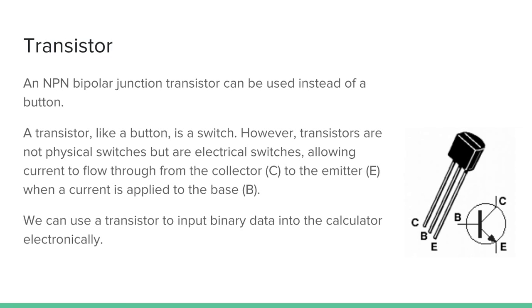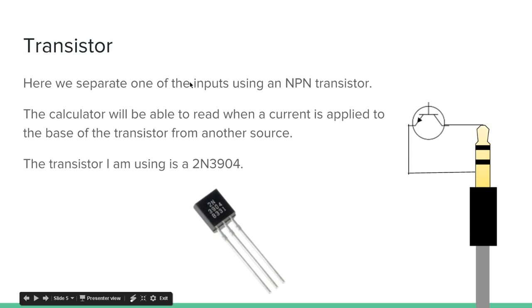We can use a transistor to input binary data into the calculator electronically — binary meaning a 0 or a 1, true or false. Here we separate one of the inputs using an NPN transistor. The tip is directly connected to the ground, but there's a transistor in the way. The calculator will be able to read when a current is applied to the base of the transistor from another source. If a current is applied, the calculator reads an input — think of that as a 1. If there's no current, it won't read an input — that's a 0. I'm specifically using the 2N3904 transistor.